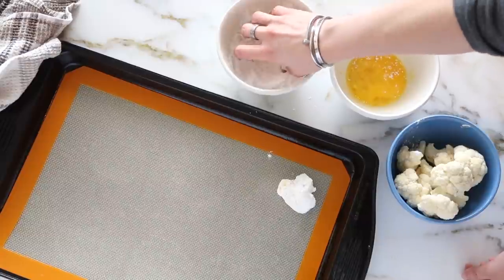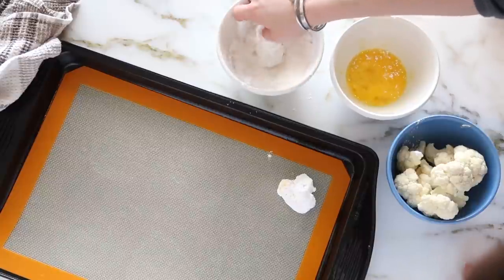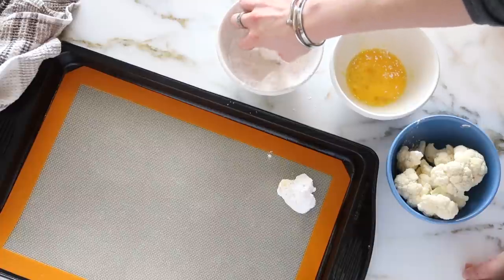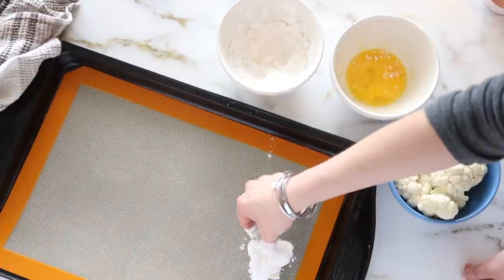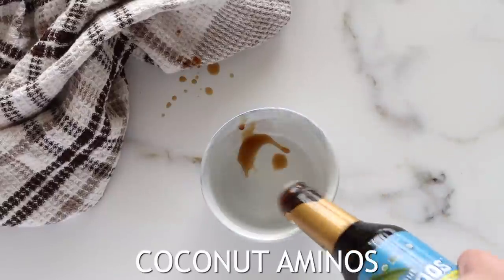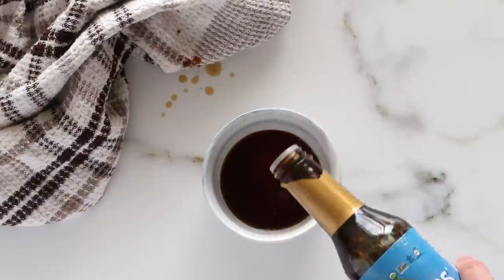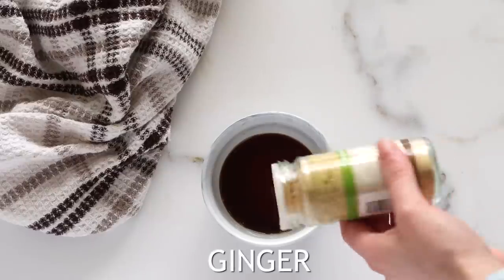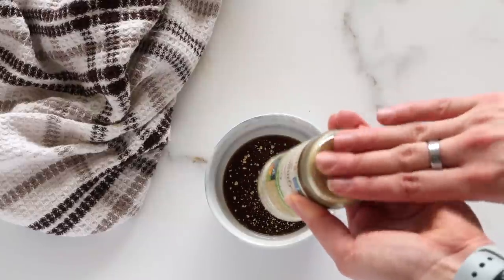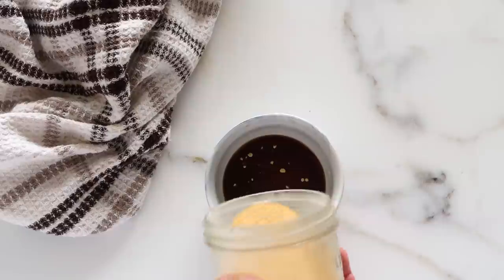You can definitely add in some seasoning into the tapioca mixture. I am going to be adding a sauce on top, but if you want some extra flavor, add in salt, pepper, garlic powder, paprika — anything you want into the tapioca flour. So while those are in the oven, I'm going to make a nice sesame sauce. I'm using some coconut aminos, which is a really great staple — it's loaded with inositol, lower in sodium, and just tastes delicious. It's a healthier option than soy sauce and definitely something I recommend in your kitchen.